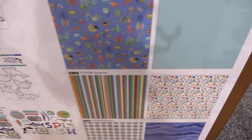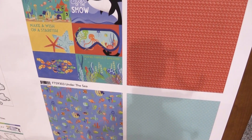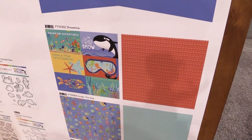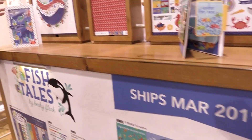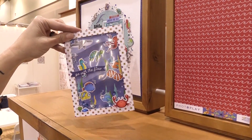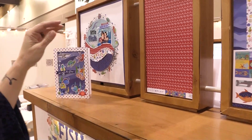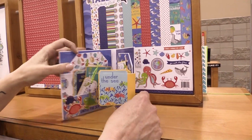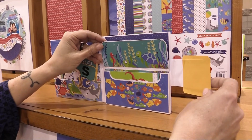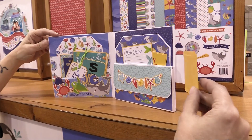These are the 12 papers that are in the collection — bright and vibrant. Here are a couple of projects made with this collection: a shaker card, which is really fun, and one of our new folios that will be coming out in April. This is a pre-made folio for you to make little mini albums with. We create the base and you get to put it all together in a kit.